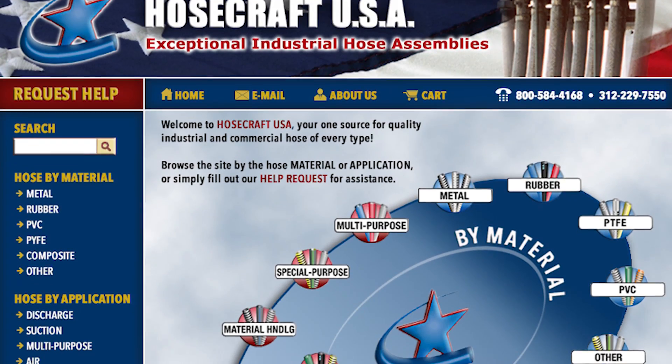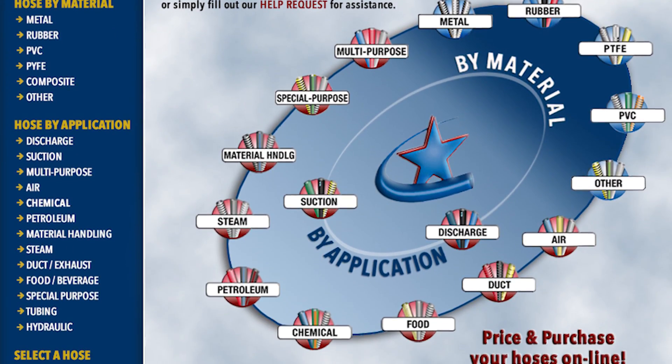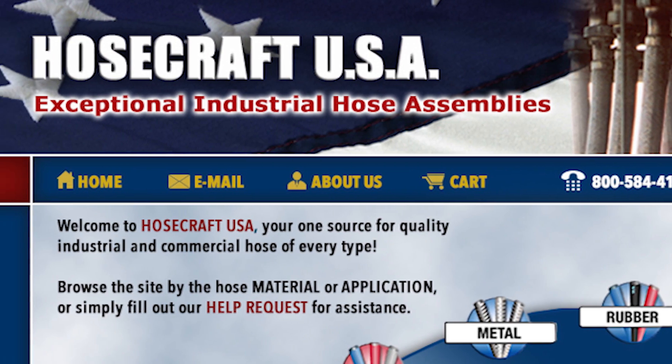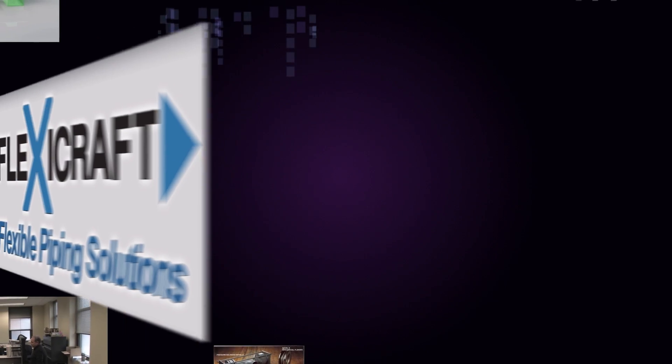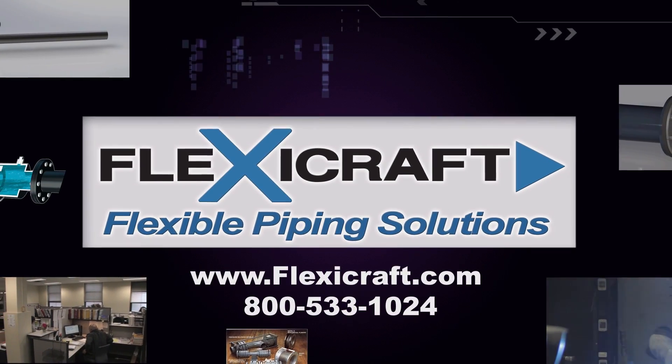And finally, if you have a need to extend your flexible piping solutions to any type of industrial hose, please see the website for our division, HoseCraftUSA, at www.HoseCraftUSA.com. Thanks again for your attention and consideration. We hope to work with you soon.